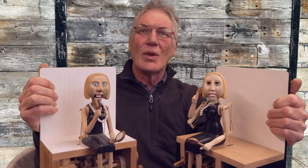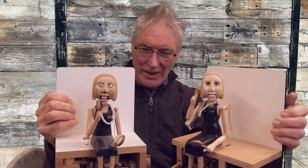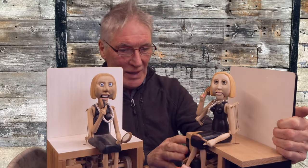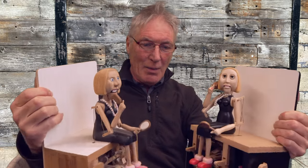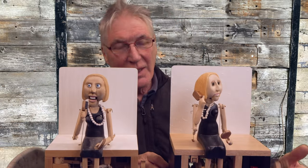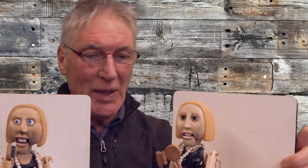These two automata were made 15 years apart. This one was made with a scroll saw and a band saw. This one was made with CNC machines, all digitally. Pretty similar, work as well as each other. This one is definitely better, but you can put that down to 15 years experience.